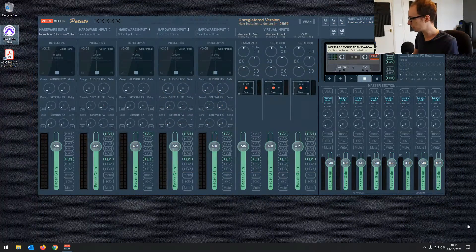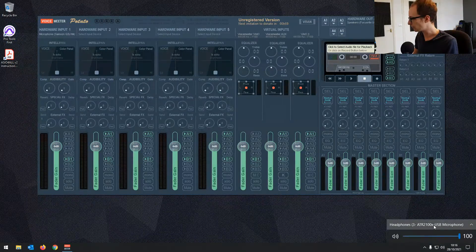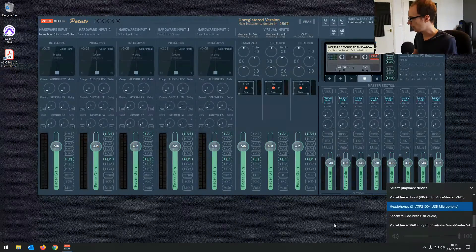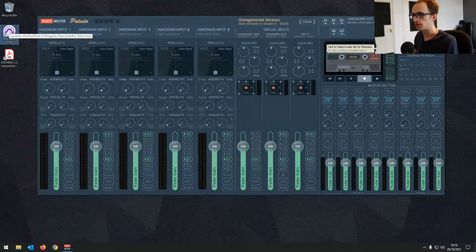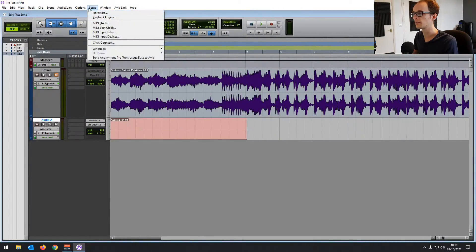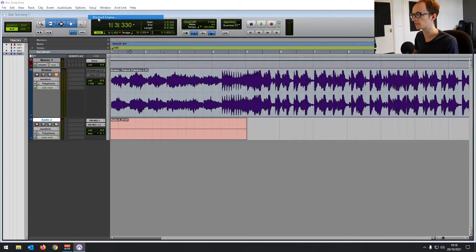Once you've rebooted your machine, go to your audio devices in Windows and you'll see that we've got some VoiceMeeter options there. Then load Pro Tools First back up and go to the Settings menu into Playback Engine.